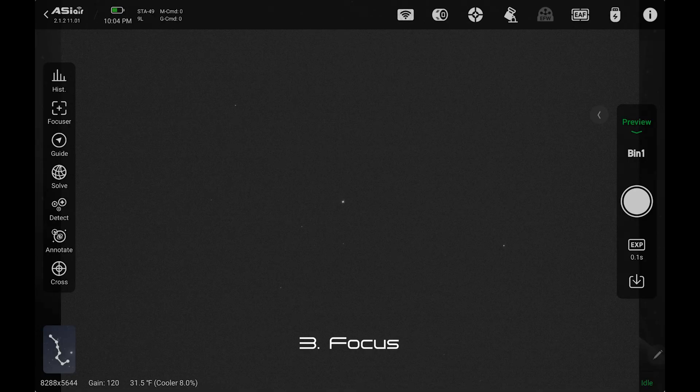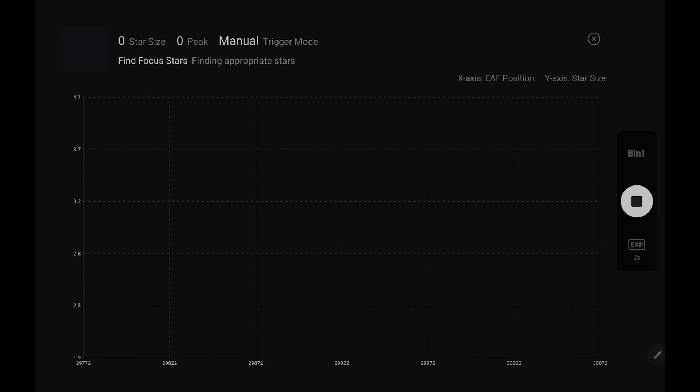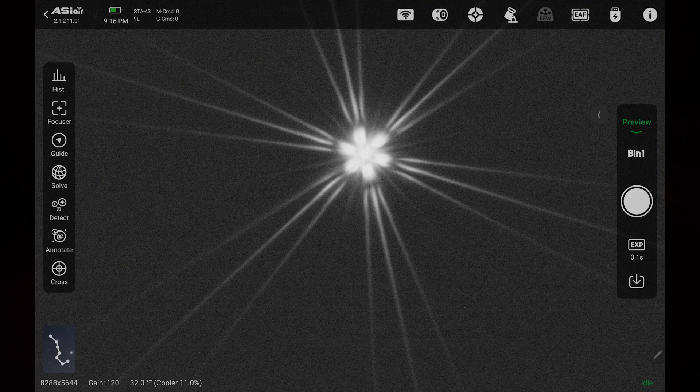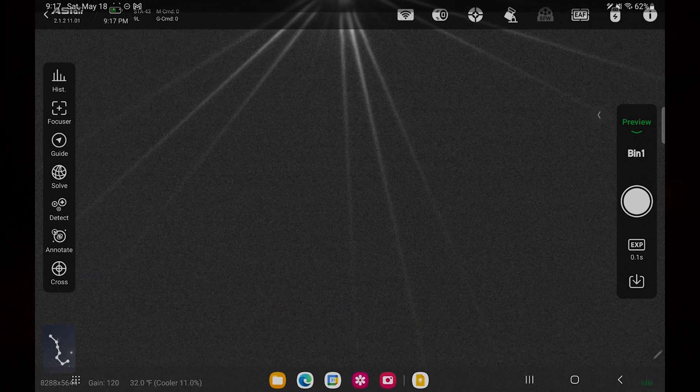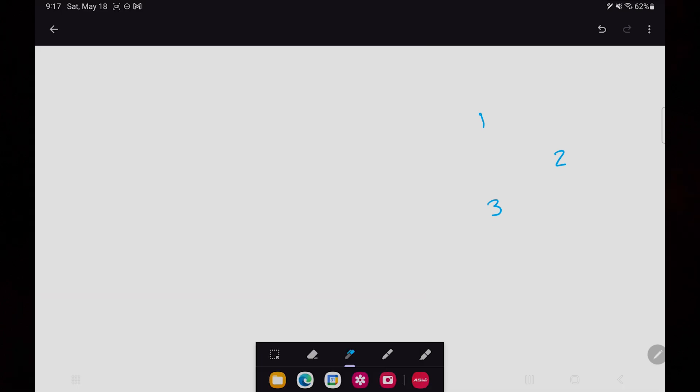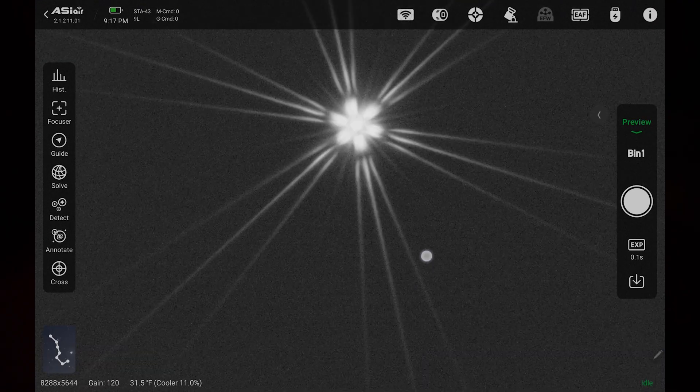So I'm going to go ahead and remove the Bahtinov mask, and now we're going to slew to our practice star and run the autofocus routine as well. I've been playing with this for a little while now and I've got it pretty well dialed in. I want to show you the trick I came up with for how to do this. I'm going to open up a little drawing space — you could use regular paper too — and I'm going to draw my three screws: one screw here, one screw here, and one screw here.